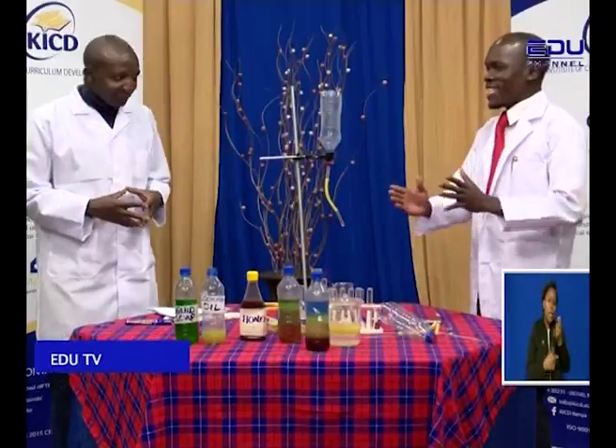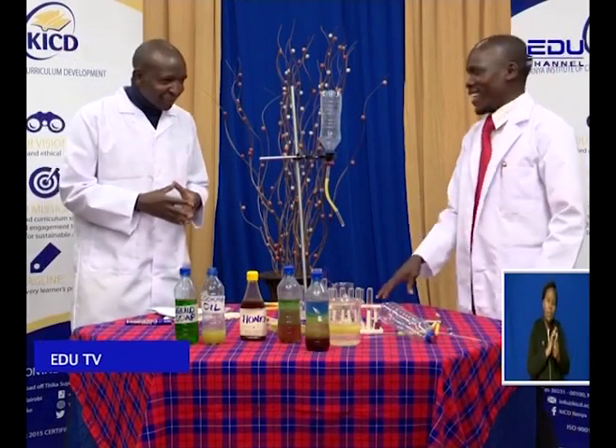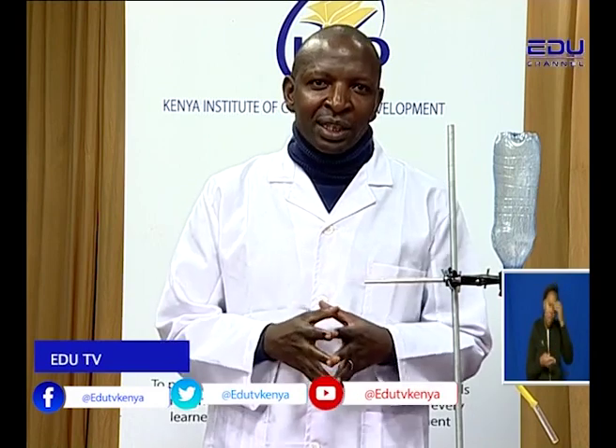In today's episode, we are going to learn how to use the improvised separating funnel. I am your host, Washington Juma. And in studio with me is the guru in person. Molimu, you know the drill. Hello viewers, you are with me again — teacher Thadius Baluka, the Ocean of Chemistry, a certified working chemical.